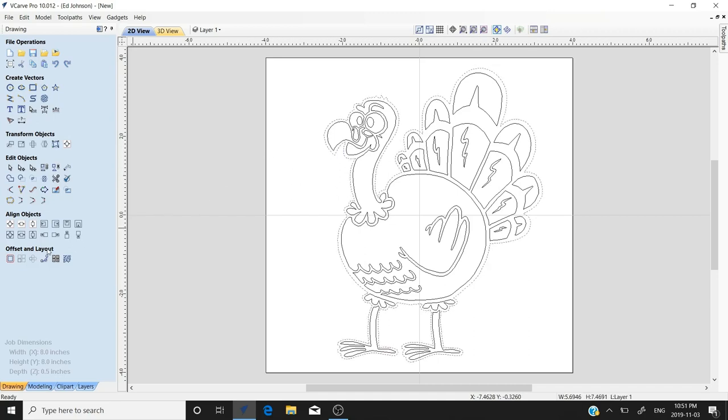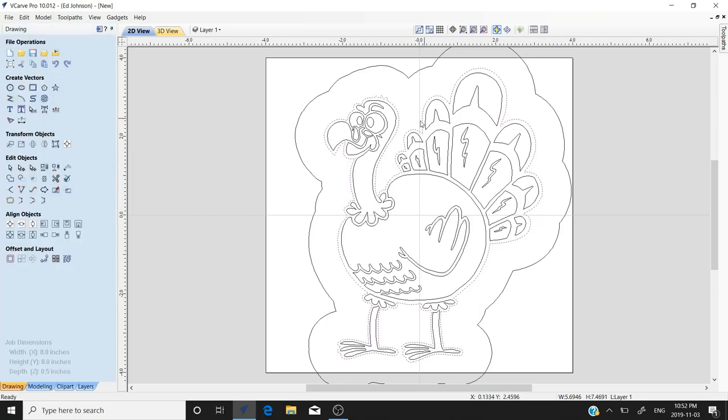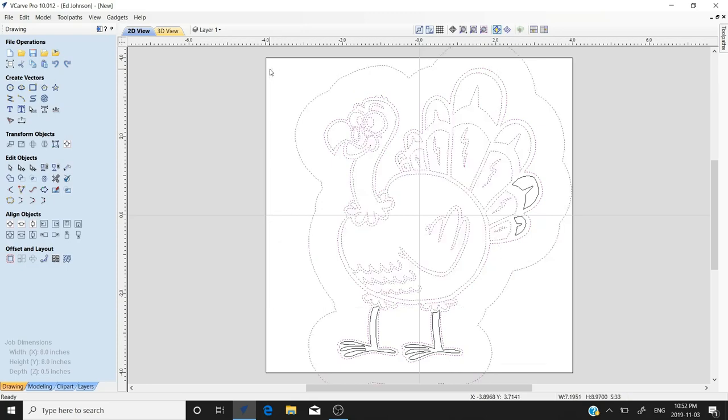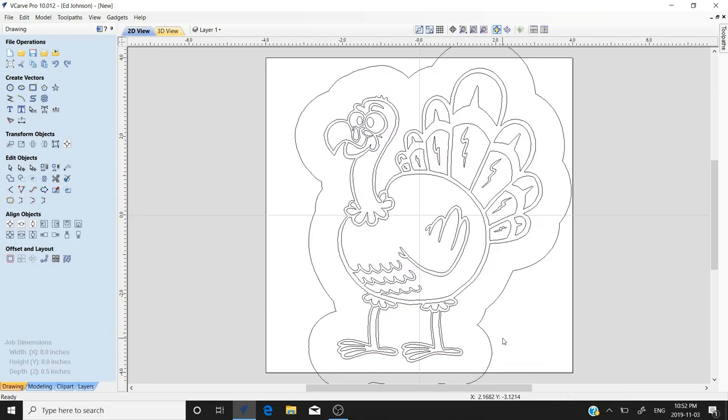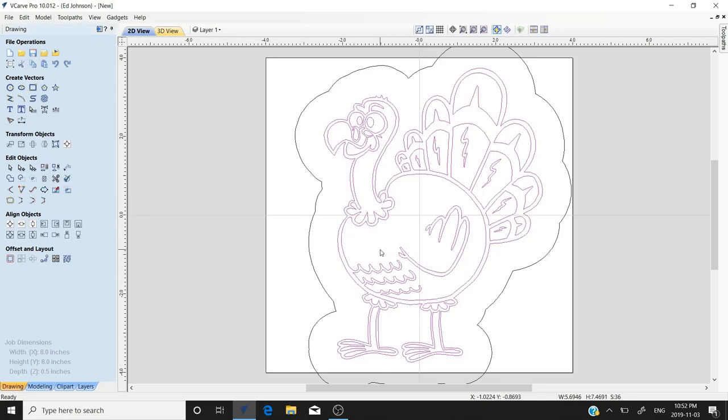We'll select the very outside vector and offset it outward — three-quarters of an inch is fine — because we need this outer vector so the V-carve tool knows to carve the outside and leave a raised image. We'll close this out and select all vectors with Ctrl+A to make sure we have them all. Then we'll select all but the outside vector and use the 'Group Selected Vectors' tool to regroup the turkey. Now we're ready to switch over to toolpaths.